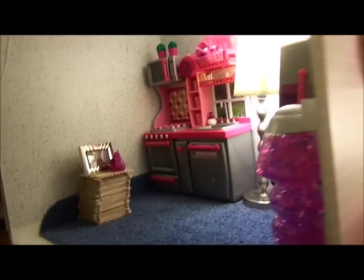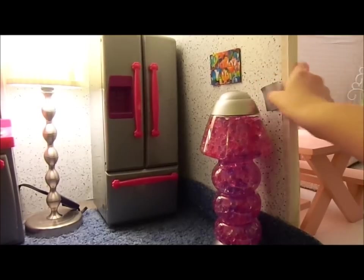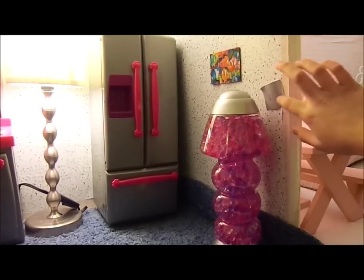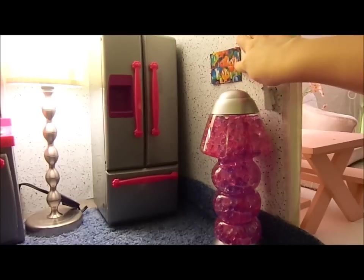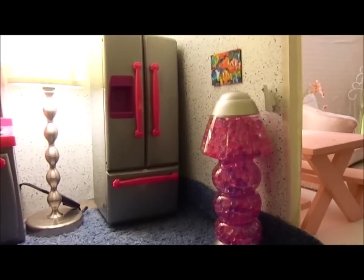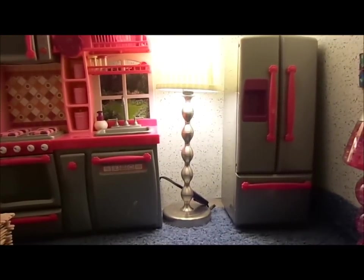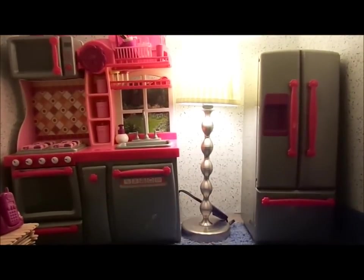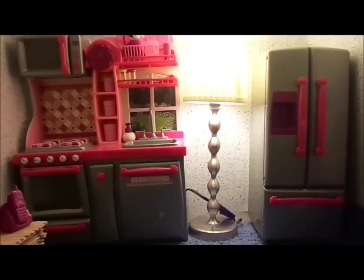Moving over to the next room, we have the kitchen. Starting over here we have a little light switch that doesn't seem to stick. We have an Orbeez lamp and a little collage of some fishes that I made. This is a refrigerator and a lamp from Ikea. This whole set right here is the kitchen set from Our Generation.